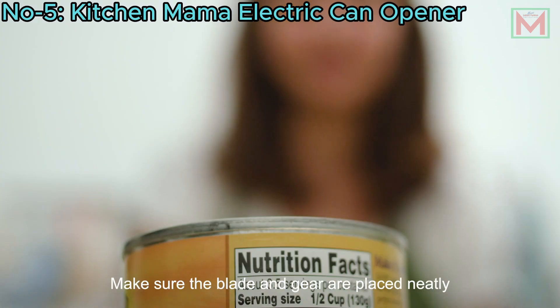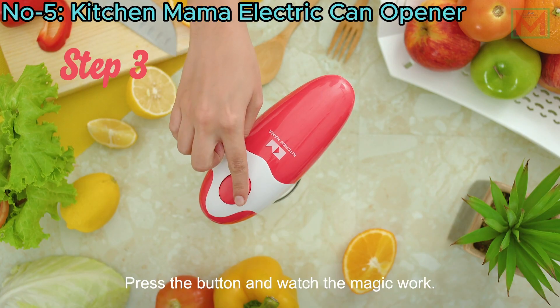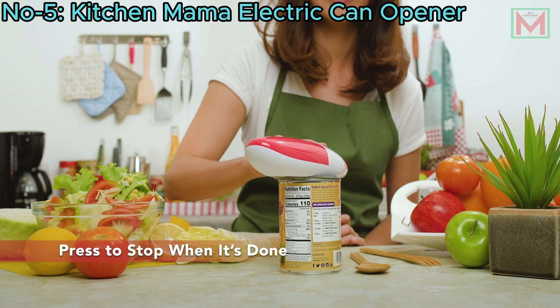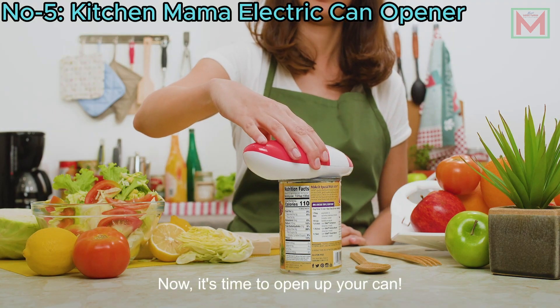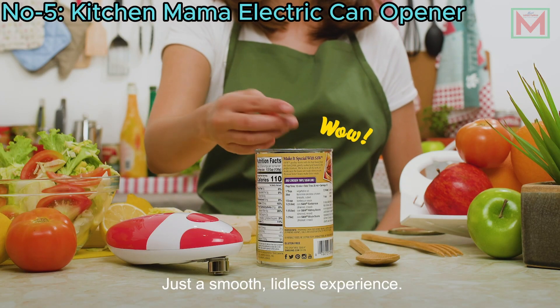With a simple press of a button, it opens almost any can, cutting cleanly along the side for smooth edges. The blade avoids contact with food, ensuring safety and no sharp edges.